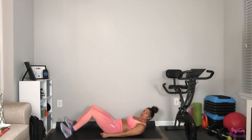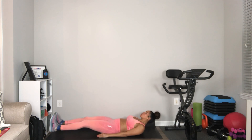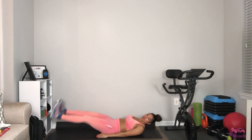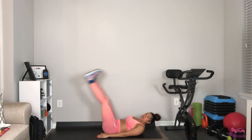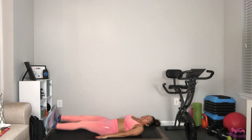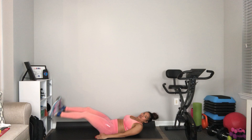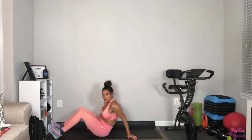Then your leg raise. You can choose to have the band on your feet or not. You're going to have your feet try not to touch the ground. Bring it up, expand it out, and back down. If the band is on, expand it up. If not, keep your feet together, pick it up, and back down. Those are your leg raises and your banded pulse.